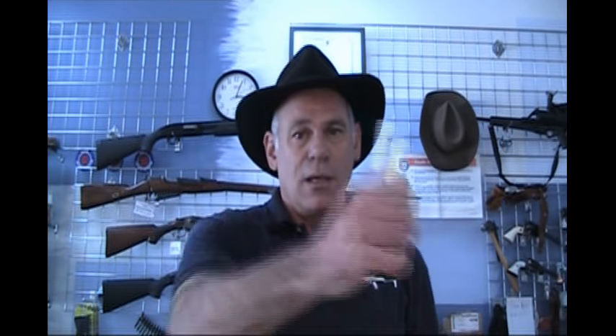Strike Hold is the product. That's what it looks like in an unopened container, and that's what it looks like in an unopened spray bottle. This is Gunneria, Allen with Allen's Firearms. Bye now.